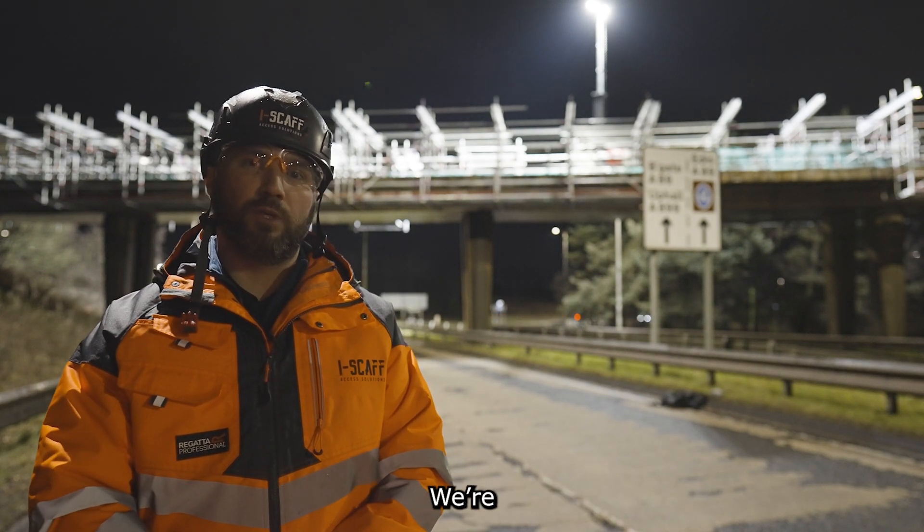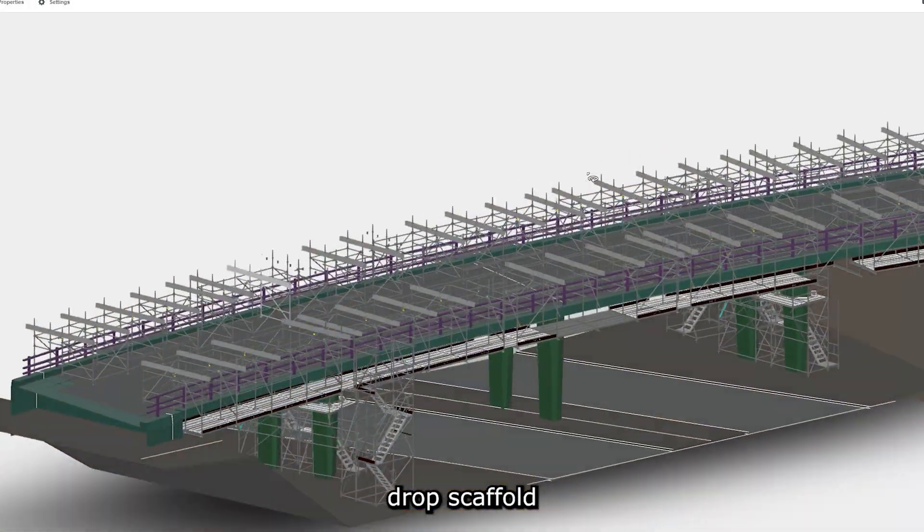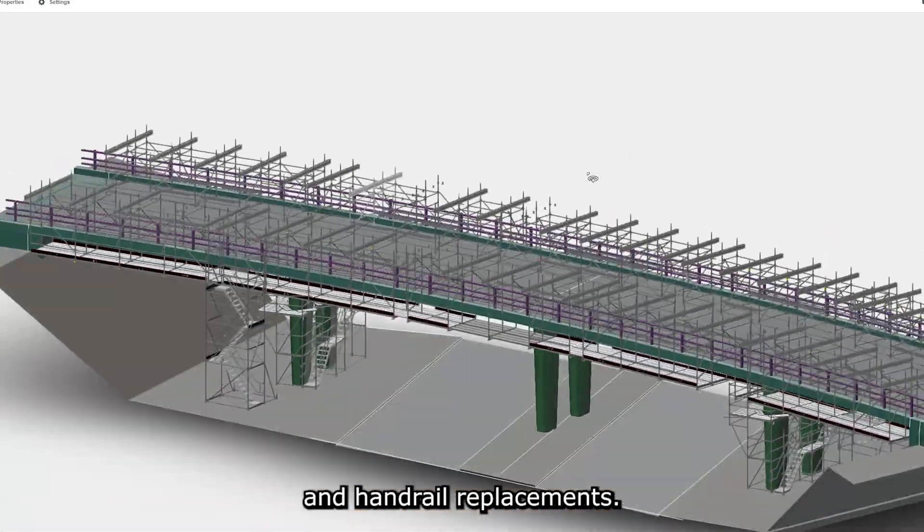My name is Ross Brown from iSCAF AXIS Solutions. We're here in Livingston on the M8 South Slip Road where we're installing a fully cantilever drop scaffold for concrete repairs and handrail replacements.